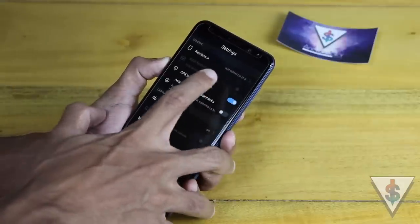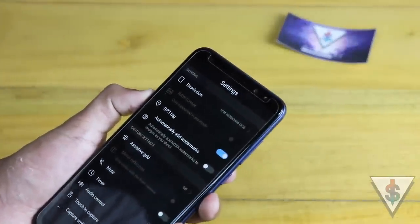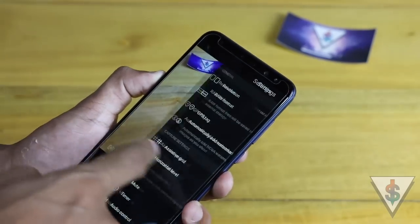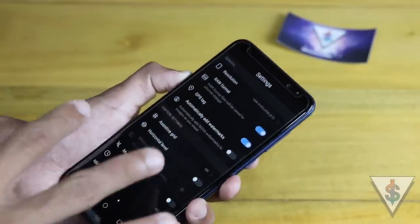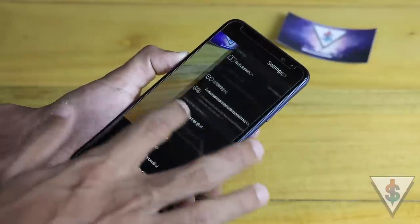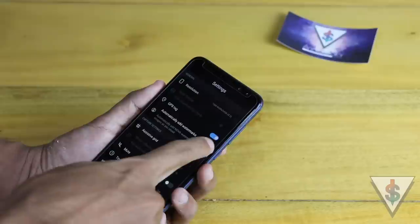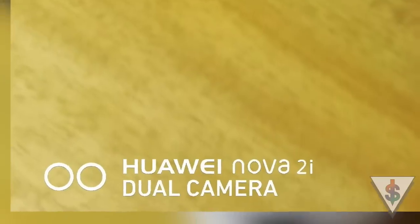You can also capture pictures in RAW mode, which is pretty impressive at this price point. To use RAW format you have to use the pro photo mode and enable RAW there — you can then open the raw file in Adobe Lightroom or Adobe Photoshop and do wonders with all those details. Next we have GPS tagging, where the location is embedded in the photo. We also have the automatic watermark feature.